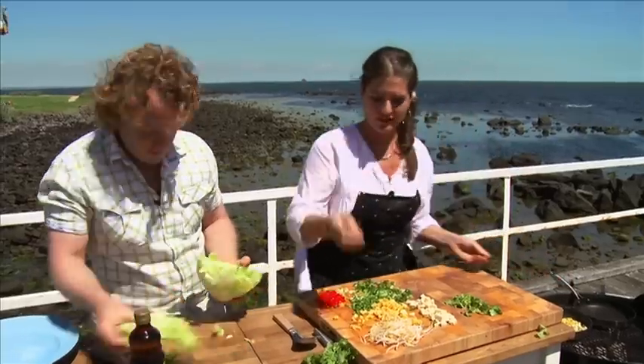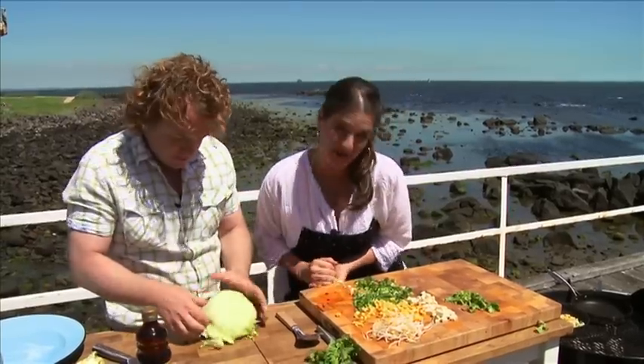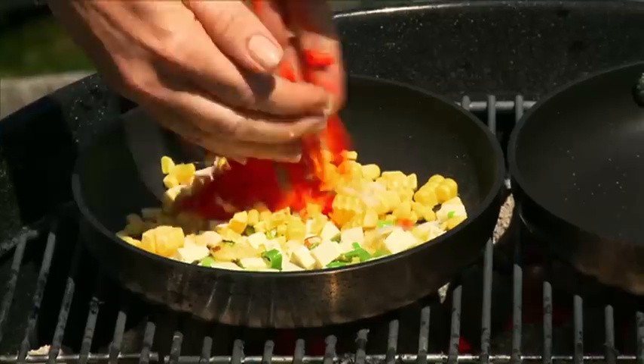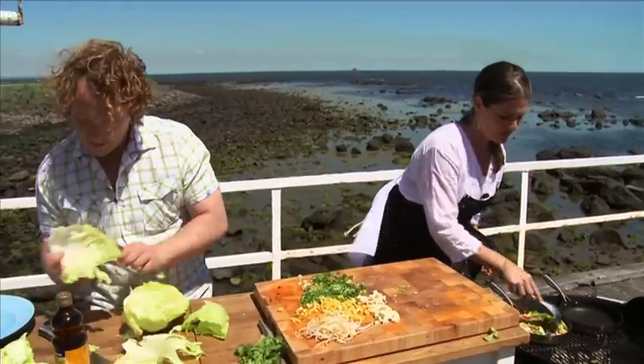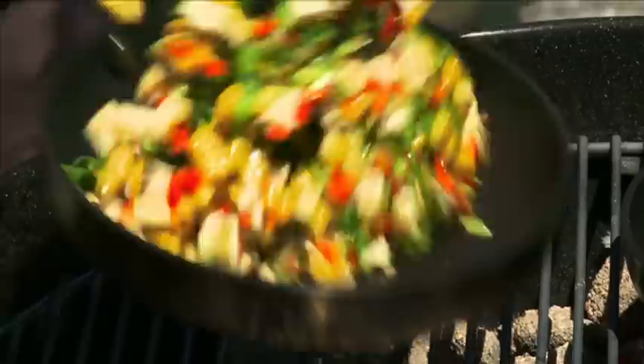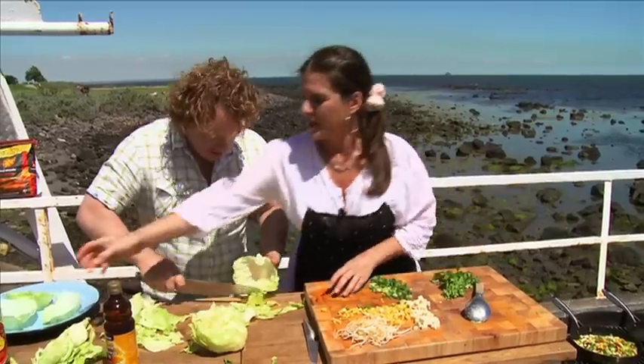We're going to make cups out of lettuce so we can hold the filling. A little bit of corn with some veggies — some capsicum, red caps for colour. Really all it is, is a little stir fry that's been cut up really finely, and you want it quite crunchy.